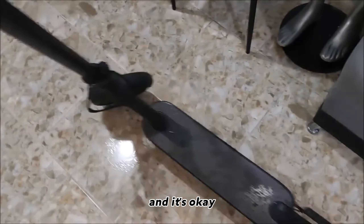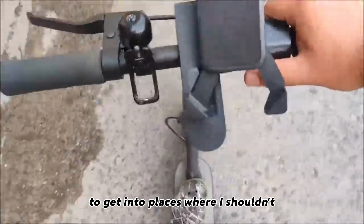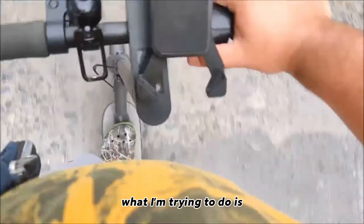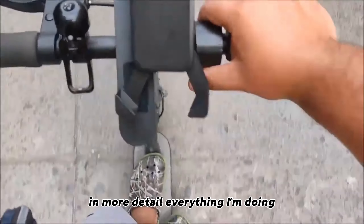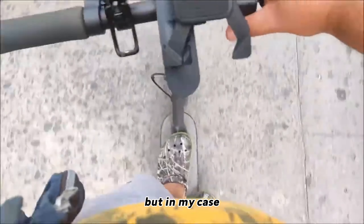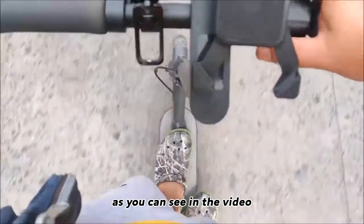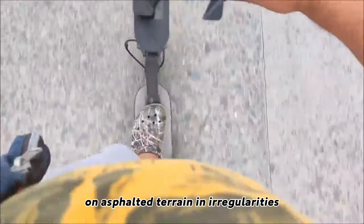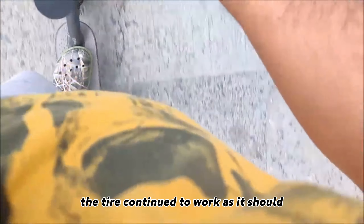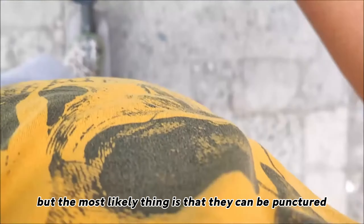The next test was going to be a little more strict — dealing with all the irregularities that exist in the streets, getting into holes, going places where I shouldn't. Obviously since I'm recording with one hand, in many cases you may even lose control, get into an accident, or something worse. I almost fell at one point, as you can see in the video. On asphalted terrain and irregularities, the most likely thing is getting a flat tire. However in my case it didn't happen at all — the tire continued to work. But the most likely thing is that they can be punctured, and changing or repairing a tire could be a headache for this skateboard.